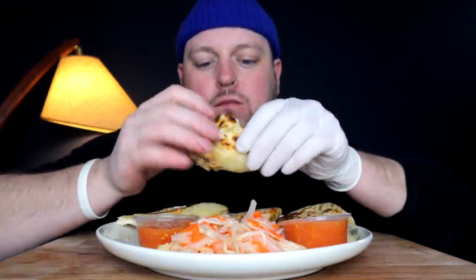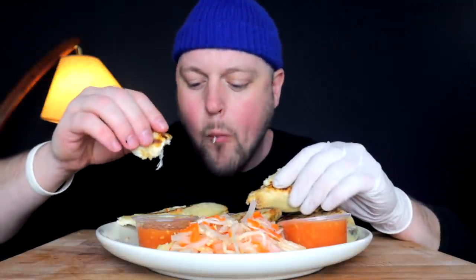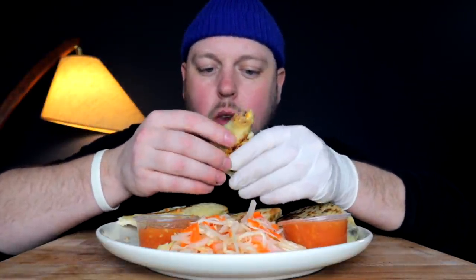Oh man. I'm very glad I salted the pork mix — I tasted it, it was too bland and it needed salt. Oh man. That's so delicious.